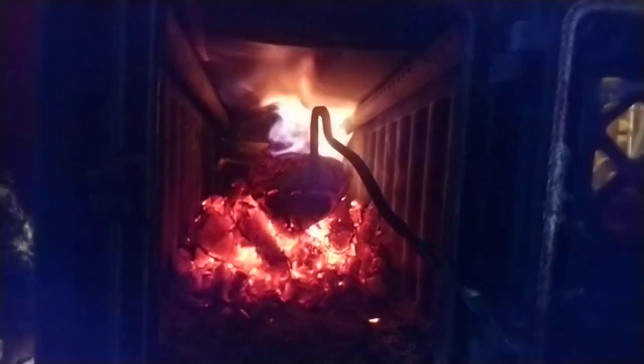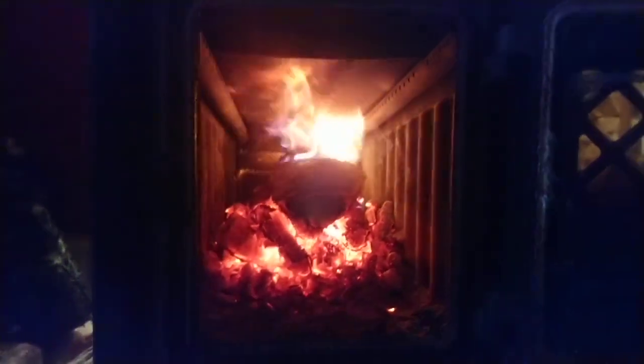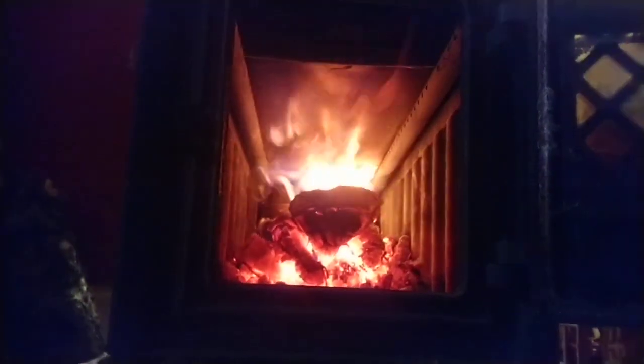If I open the door and look at what's going on inside, I've got two logs here and here, and then another log that's beach or ash, something like that. There's the baffle plate — so much heat coming out of it, it really is kicking it out.